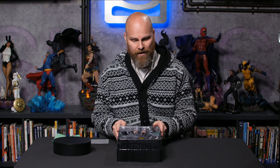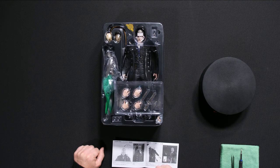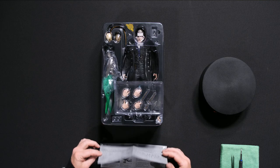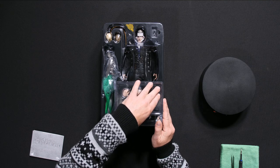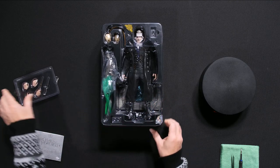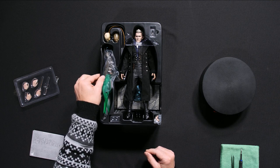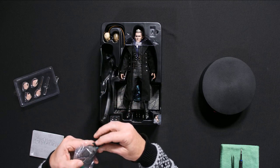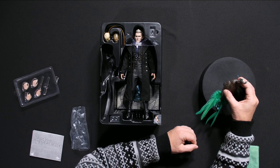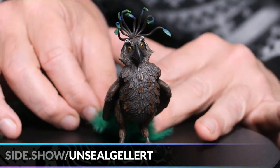The instructions will tell you how to put batteries into the light-up feature, how to remove the cloak if needed, and how to attach the blood pact oath pendant. Our first tray has additional hands and wands. The exclusive version comes with an additional Fantastic Beast — and look at that, it's really neat with real feathers! The detail on this little guy is pretty impressive.